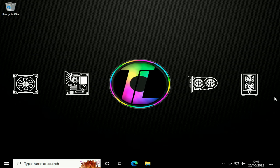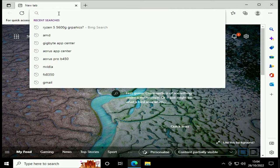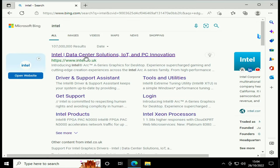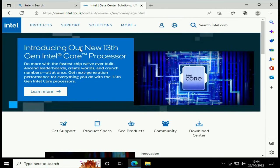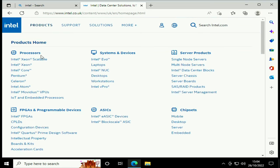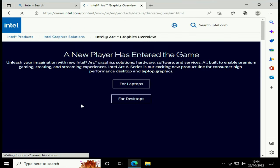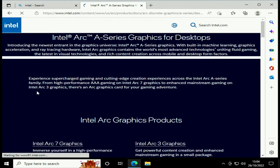Now that we're in Windows, the resolution is a bit off — it's back to default — so we need to find some drivers. I'm not entirely sure where to find Intel drivers, but I did find they have something called Intel Arc Control. We'll head to the Intel website in Edge, go under Products, find Graphics Cards, select Intel Arc, and then go into Intel Arc for Desktops.